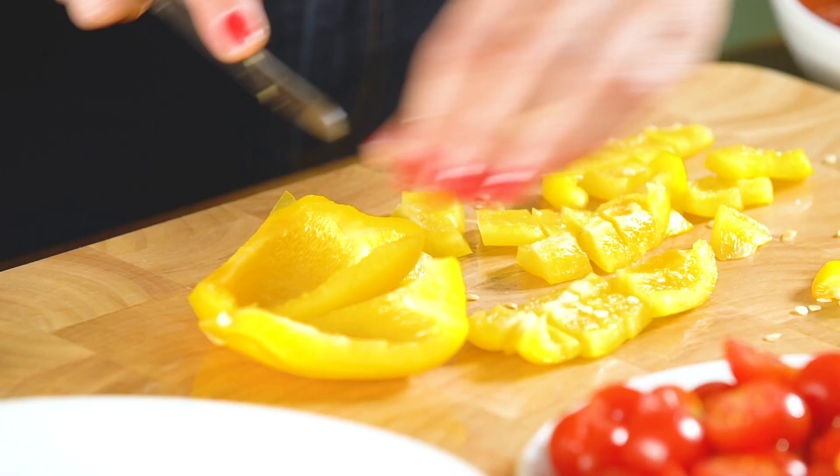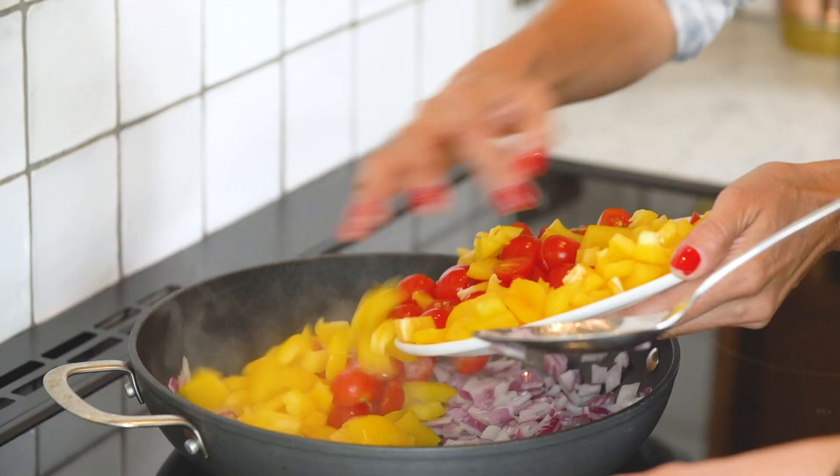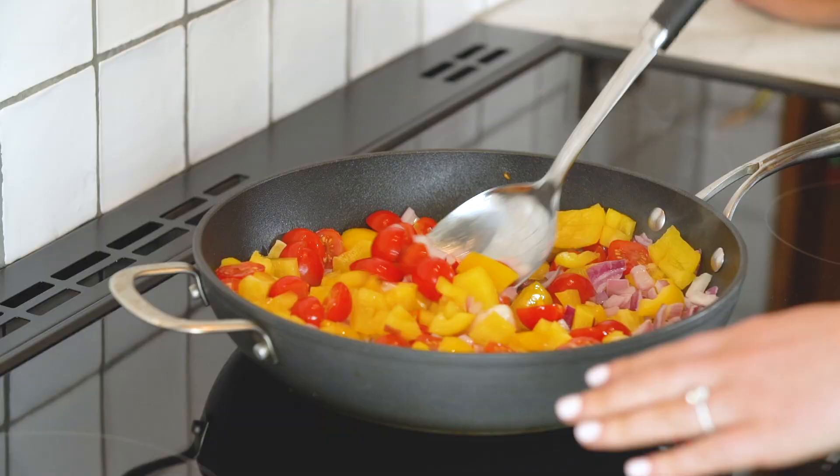So we're going to add, once we chop these, the tomatoes and the peppers into the pan with our onion. Peppers are done, tomatoes are ready. If you want to pop those in the pan, Mel. There we are. We'll let that all go down now.